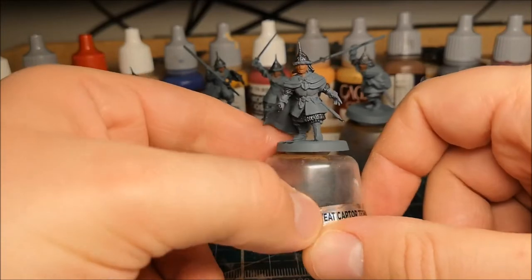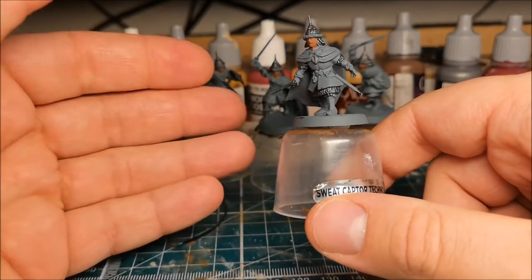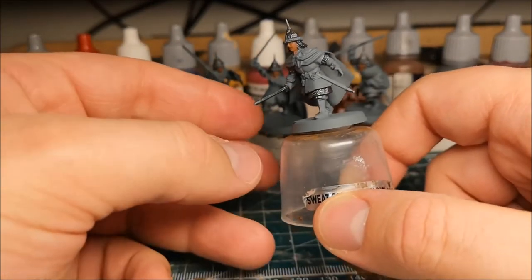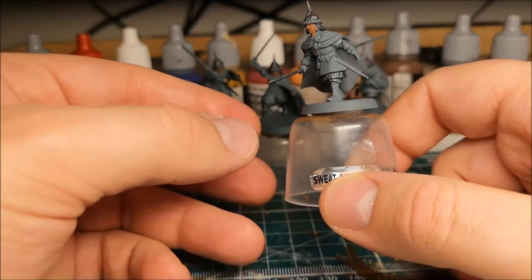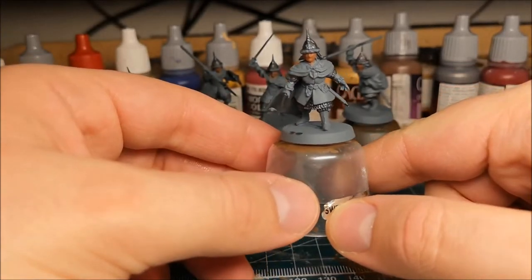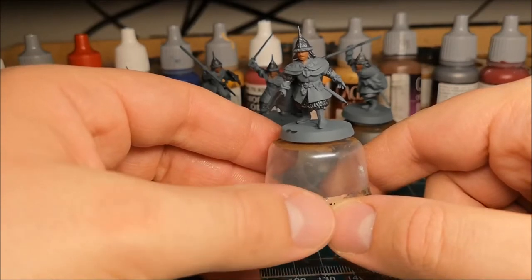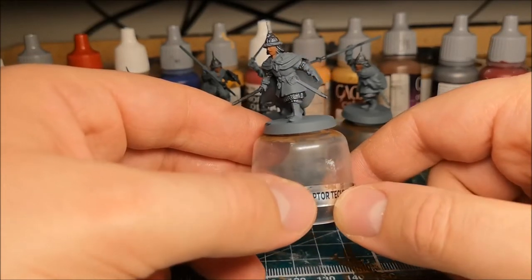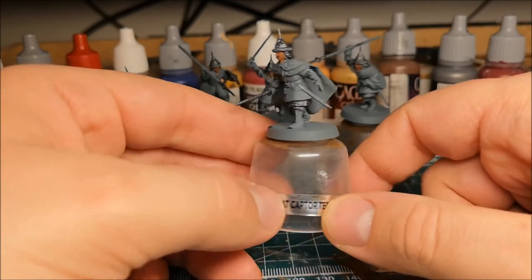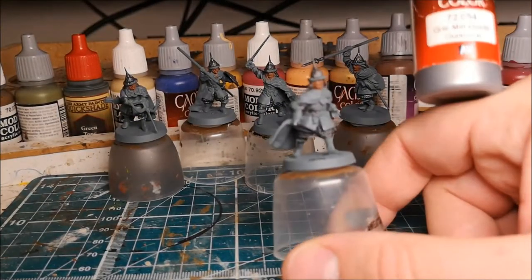So far, they've been spray coated with Administratum Grey, which is the Games Workshop primer. I prefer grey because it's the halfway house between black and white. With white I sometimes find that it can show through very brightly underneath — some colours don't cover as well and you end up with quite a bright colour showing through. The same goes for black; it can look too dark. Grey is the perfect medium. I've then given the metal areas a coat of Vallejo gunmetal.